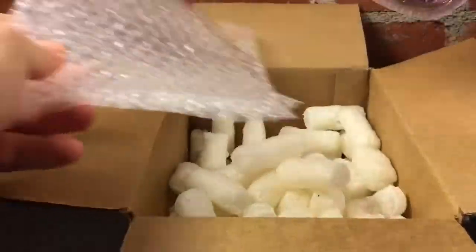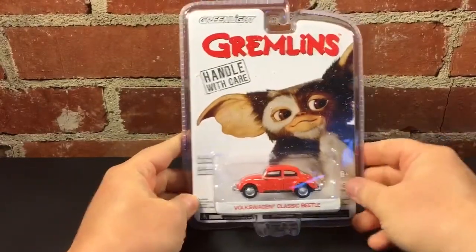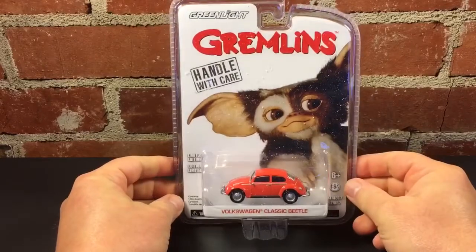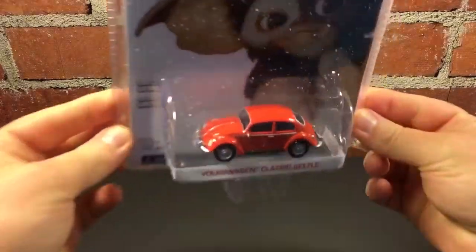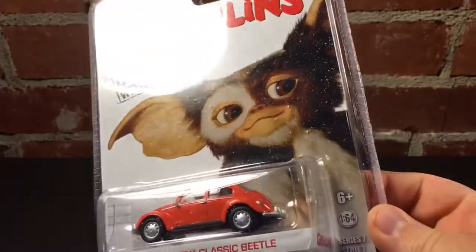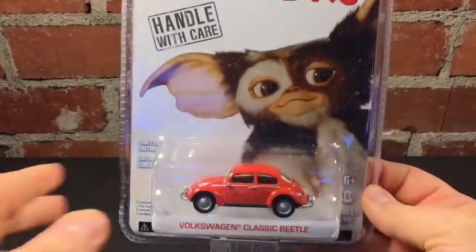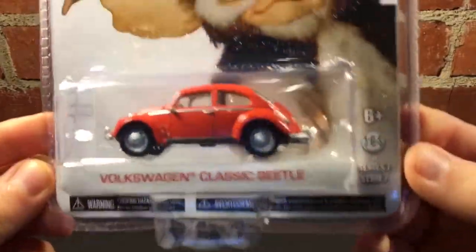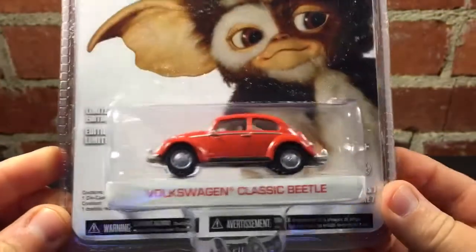This is the Gremlins VW Beetle, covered in box dust, but from the Gremlins movie. This is a good-looking... Let me get some of this box dust off of here. It's a good-looking little Beetle there. Look at that. That's what I was hoping.